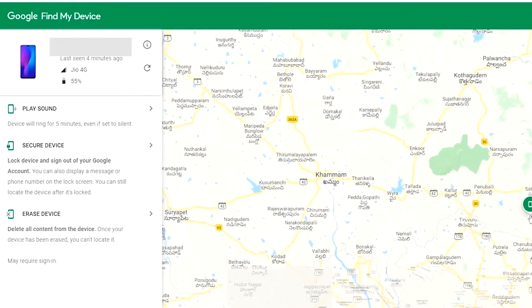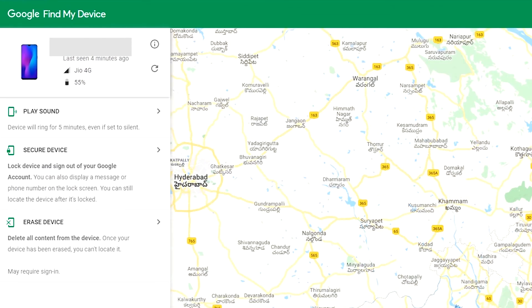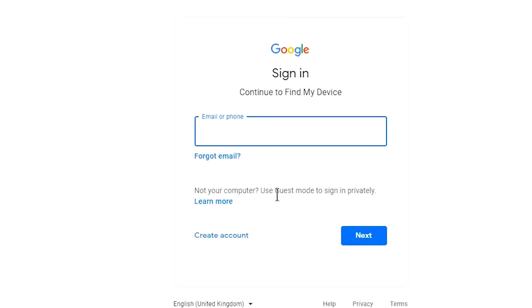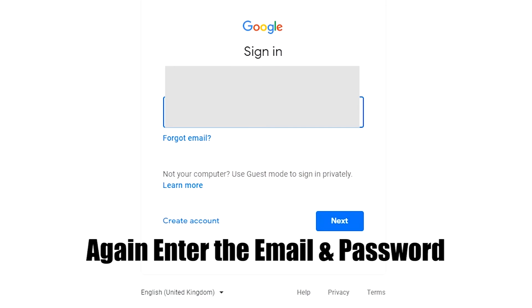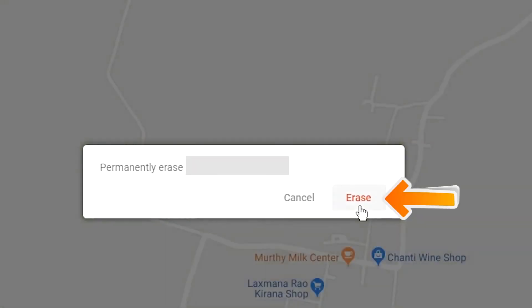After login, there will be 3 different options: Play Sound, Secure Device, and Erase Device. Click on the Erase Device option. Again enter the email and password. You will then see the Erase All Data menu. Tap on the Erase option.